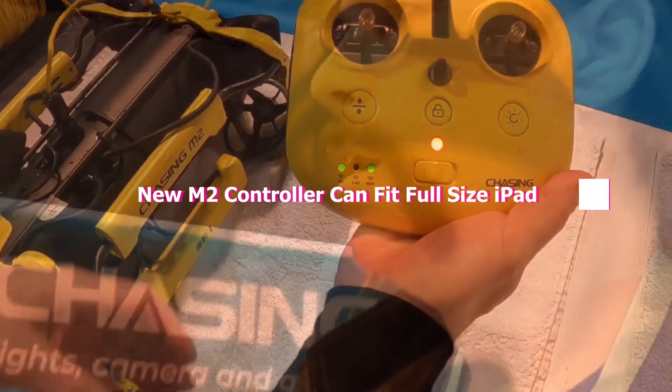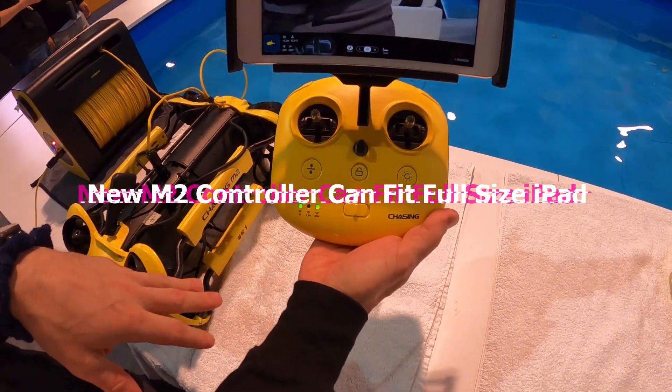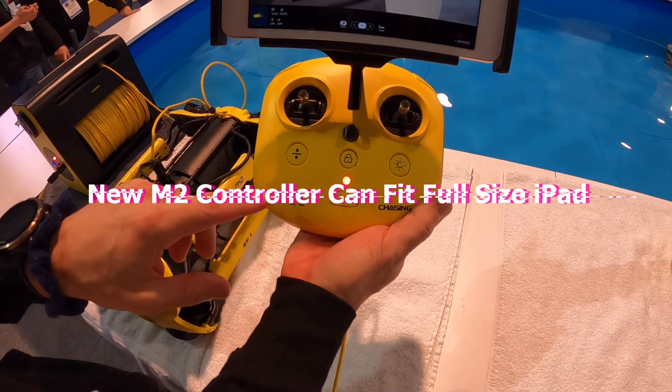I'm the owner. I saw your video — thank you very much, I love it. That's the new controller. This is a 3D printed version, so it'll be much nicer when it's in full production.